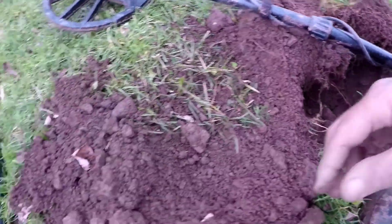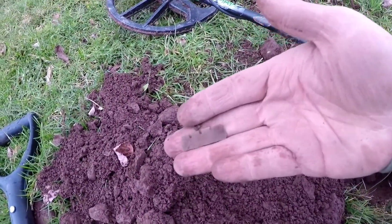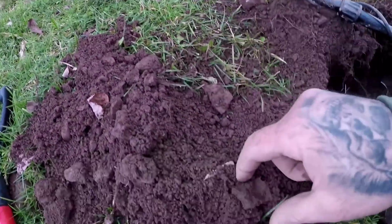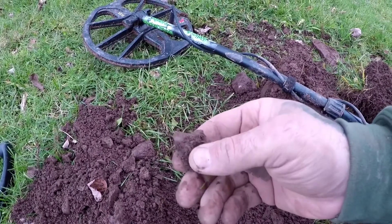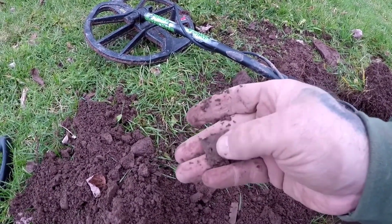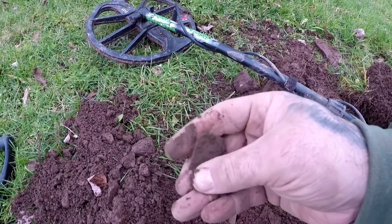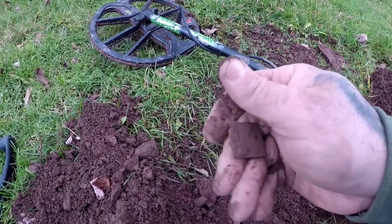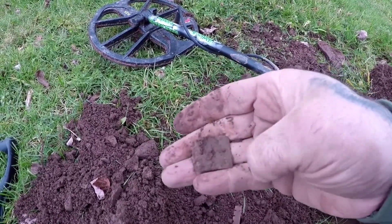I'm on to another find here, down there a ways like the others. This first piece I saw — to me that looks like another harmonica reed. And here's the other part that was in there; I'm guessing it's the rest of it, or more of it. Yep, sure is. I usually don't save these unless they're whole — probably have a couple dozen of them.